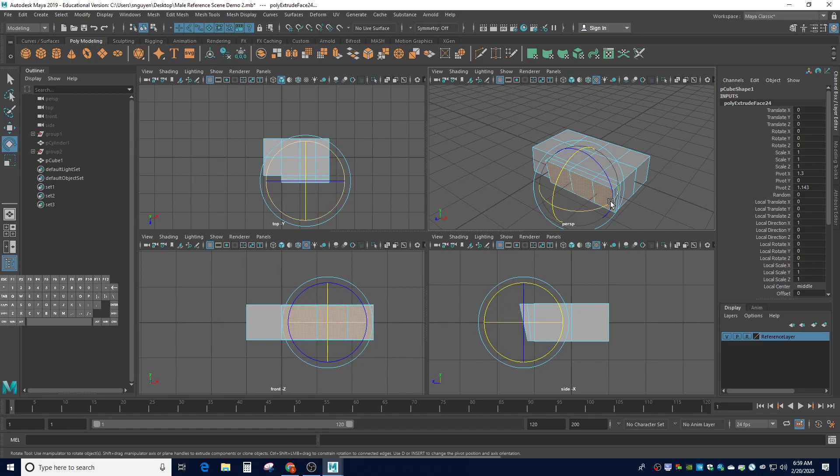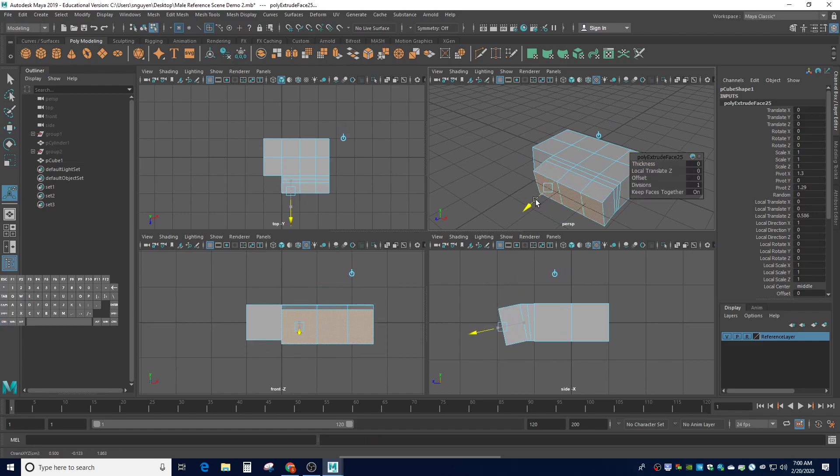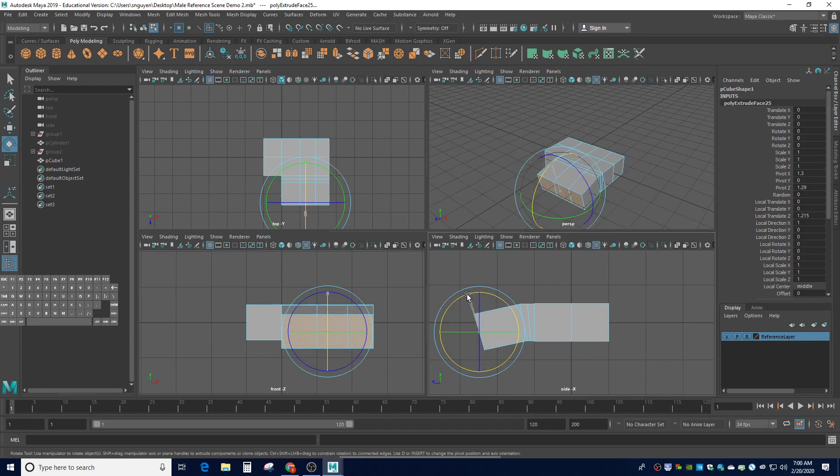The first section of fingers is the proximal. We're going to make a section for that using Control-E to extrude — it's going to be more perpendicular. The proximal section looks like a rectangle, roughly one and a half of the width. I'm going to use the rotate tool and rotate it downward already so I can really get the curl on my fingers — tilt it about that much. That finishes the proximal section.